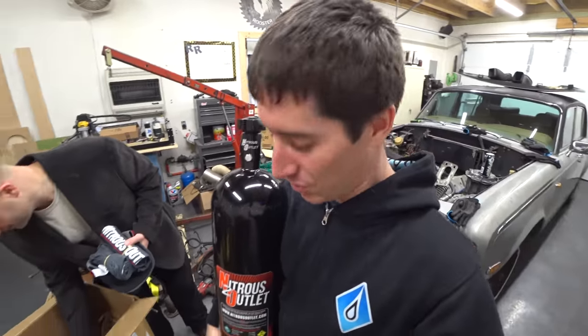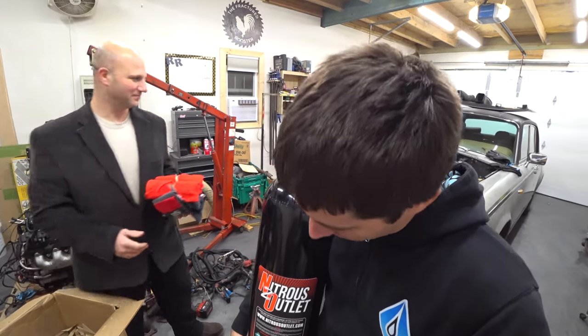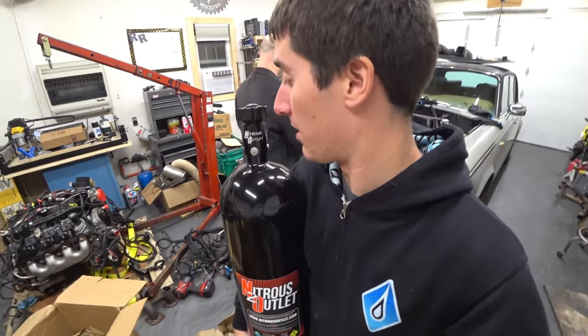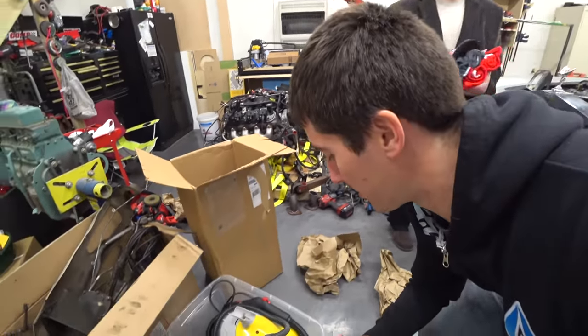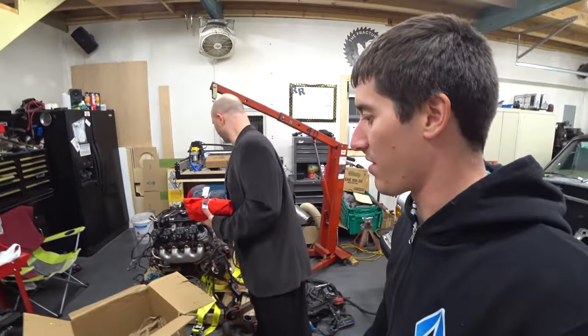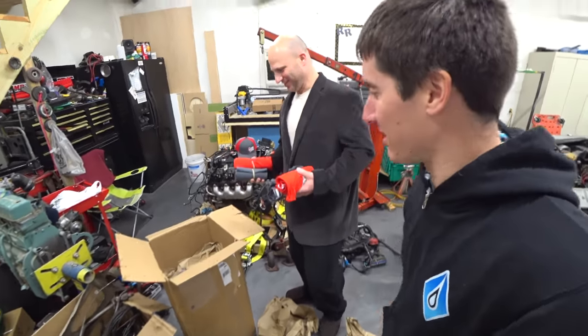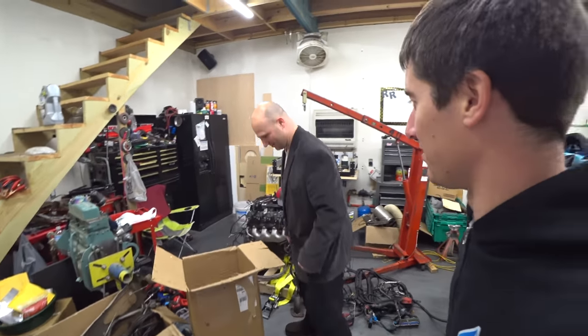That's a Rolls-Royce-sized bottle, and people have suggested that we wrap it as Grey Poupon — and we might just have to do that. I mean, that is a brilliant idea. Let's go ahead and open up the rest of this box and see what we have here. All the swag hats and shirts. Anytime we're holding this bottle, we can say, 'Amateurs don't use nitrous oxide — you'll blow yourself to pieces.'